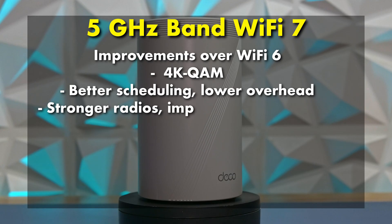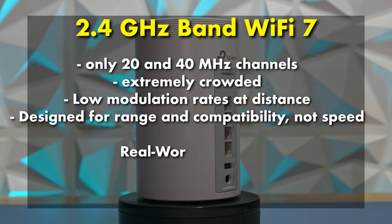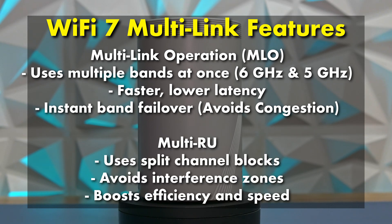The 5 GHz band is your everyday workhorse. It doesn't hit the same peak speeds, but it handles distance and obstacles better, so it'll carry most of your current Wi-Fi 6 and Wi-Fi 7 devices without issue. The 2.4 GHz band is slow, but still important for smart home gear that just needs a reliable connection. What really sets Wi-Fi 7 apart are the multi-link features. The Deco BE1000 supports multi-link operation, which allows supported devices to connect to more than one band simultaneously — think of it like driving in two lanes at once — giving you more bandwidth, lower latency, and better connection stability. It also supports multi-RUs, which lets the router schedule airtime more efficiently so even when dozens of devices are chatting at once, everything stays smooth and responsive.